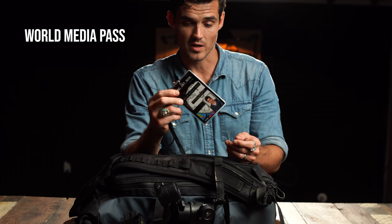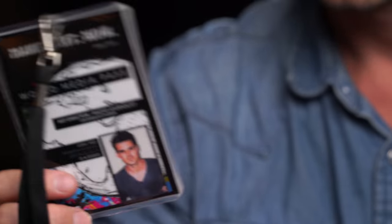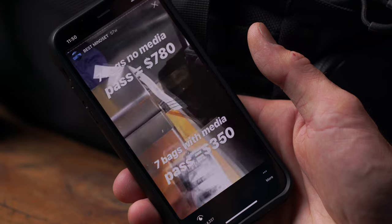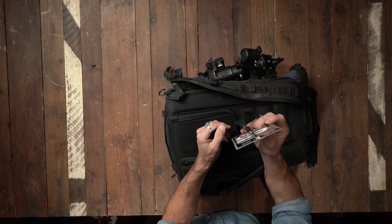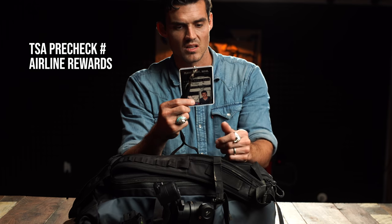This goes with me everywhere. I did a whole episode on this — Make Your Own Media Pass. You definitely should consider making your own media badge. You can get a discount on airlines and a flat rate fee of $50 per bag regardless of weight. I actually put all of my travel information right on the back — my known traveler number, United Airlines, Hertz, all of those — that way I don't have to go looking for it.